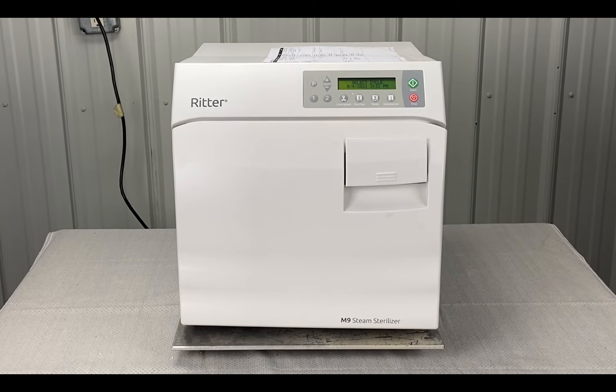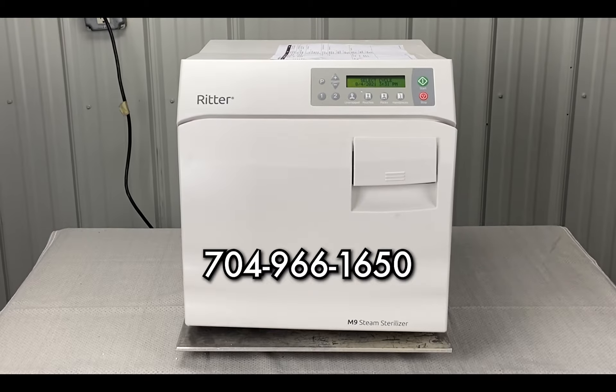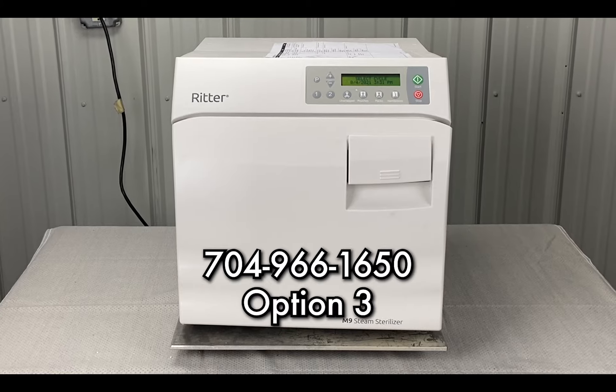Andrew here. Sterilizer Autoclave Solutions, 704-966-1650, option 3 for free tech support.